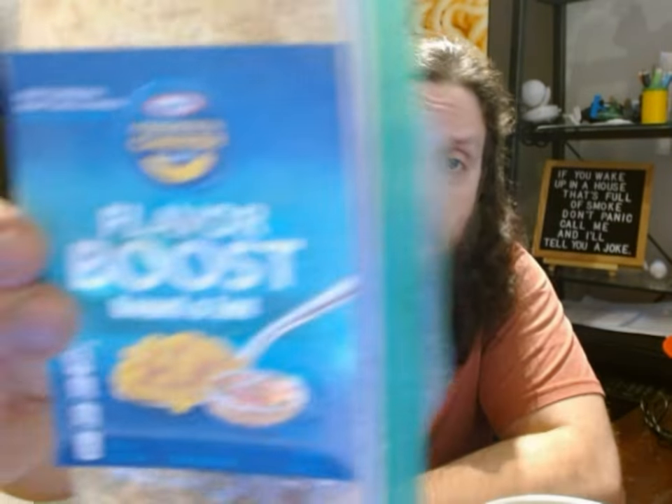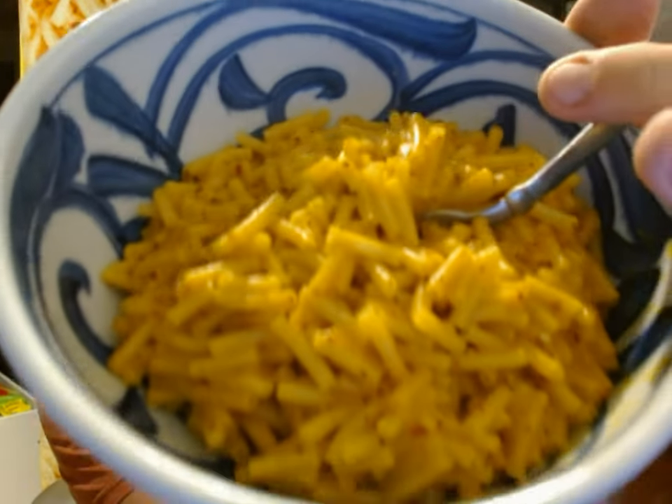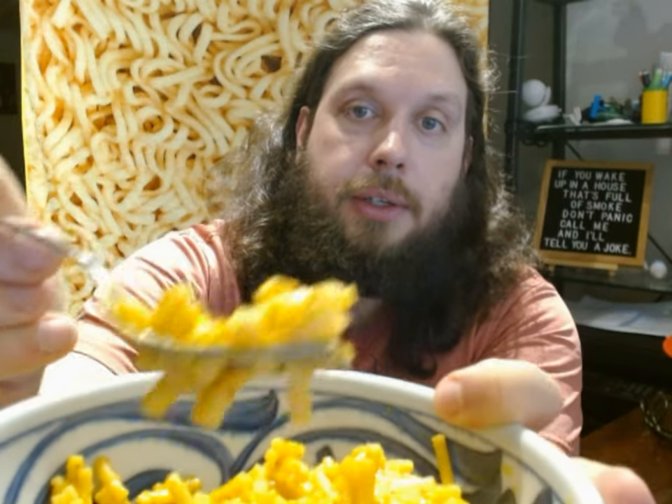And this flavor is Bagel and Lox. You can see right in that picture next to the spoon is a Bagel and Lox. And I have attached this to a Ziploc bag that used to contain my homemade version, the Flavor Boost. It's supposed to taste like Bagels and Lox. And I made it. Put a lot of like seasoning speckles all around it.